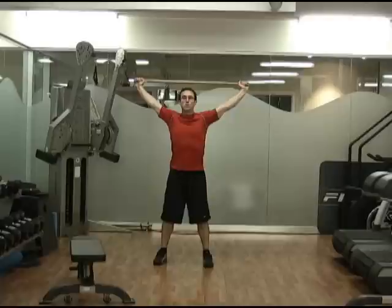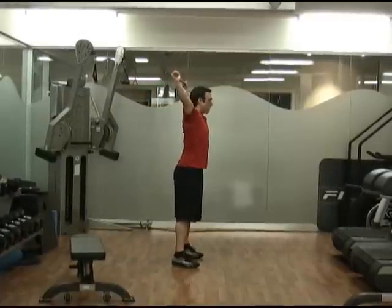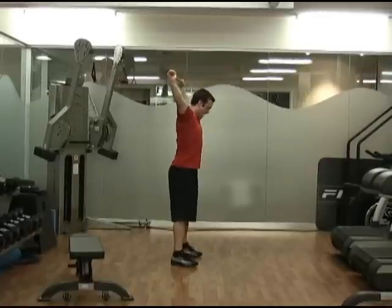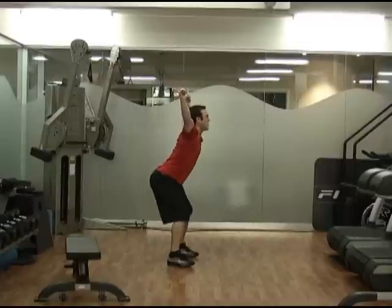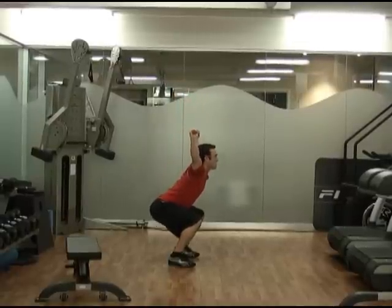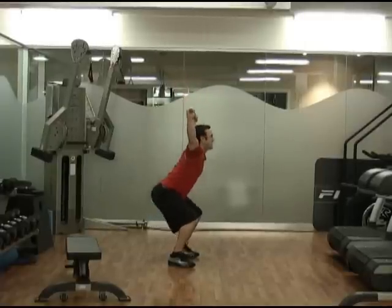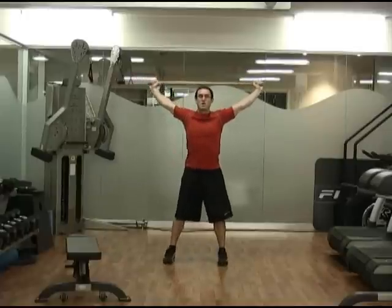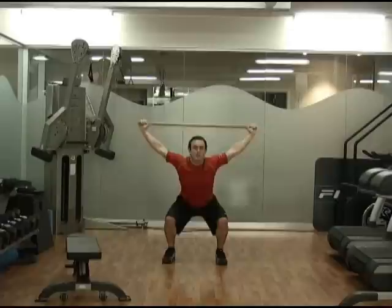When we're doing this, we're stretching through our chest, bringing our shoulder blades back and together. You can see from the side that the broomstick is behind my head. Feet are just slightly wider than hip width apart. I'm going to push my hips back, squat down, shoulder blades back and together, and come up. From the front, you see my chest stays nice and open — push my hips back and up.